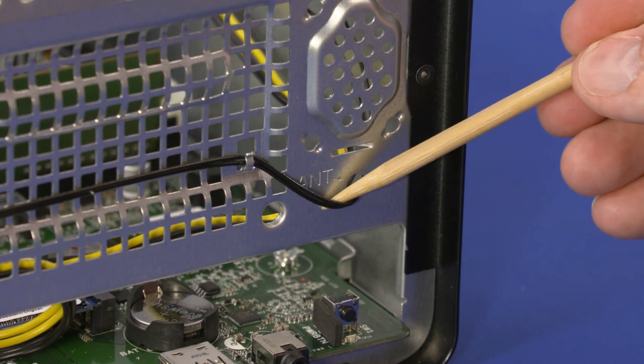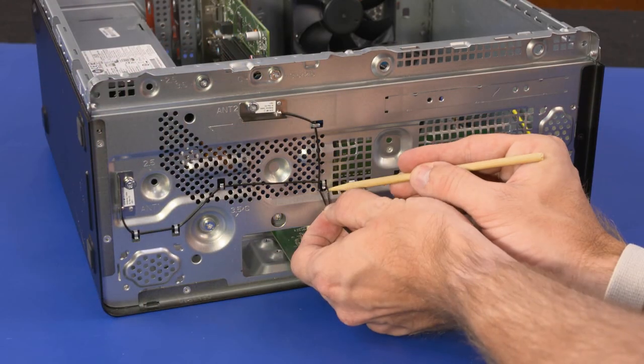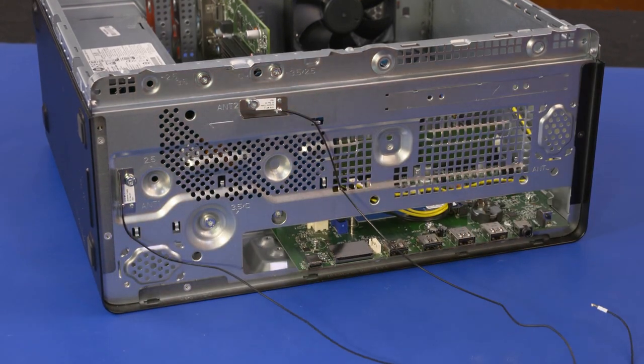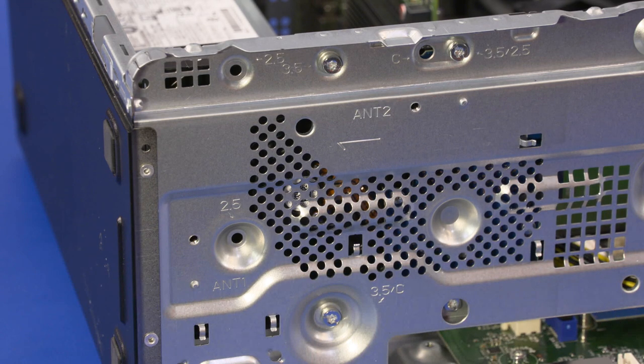Removal: Guide the wireless LAN antenna cables through the cutout in the chassis. Remove the wireless LAN antenna cables from the retention tabs on the chassis. Remove the two 7 mm T15 Torx-head screws that secure the wireless LAN antenna transceivers to the chassis. Remove the wireless LAN antennas.